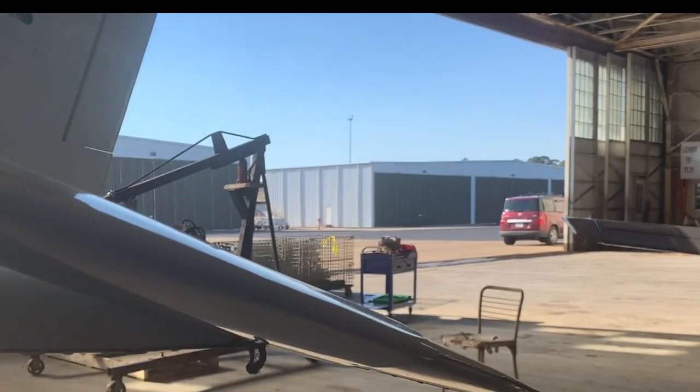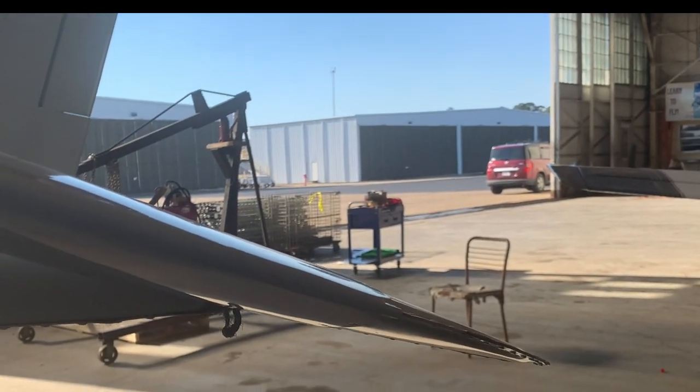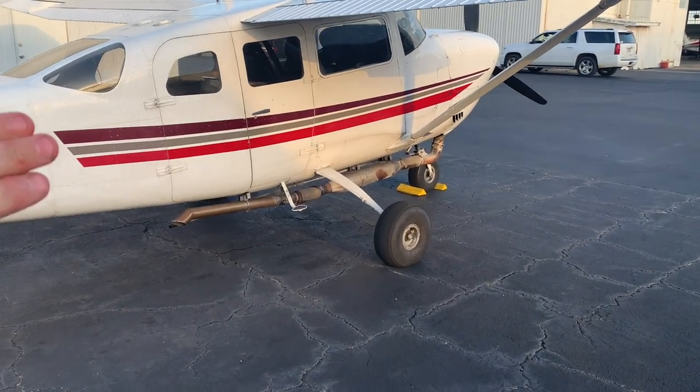This isn't a plane we're working on, but I was walking through the hangar and I happened to spot that hanging down. So interesting.